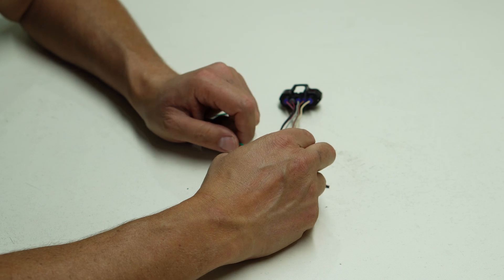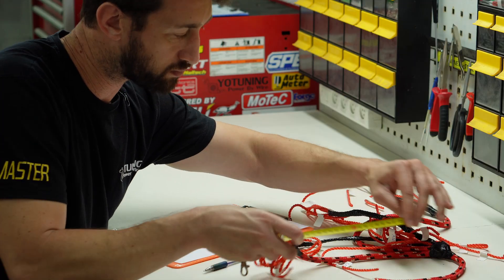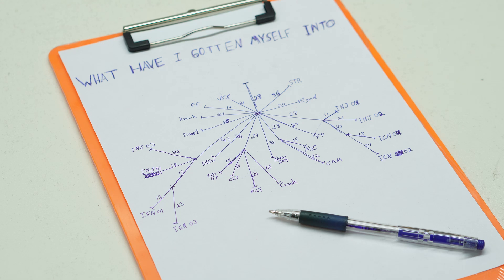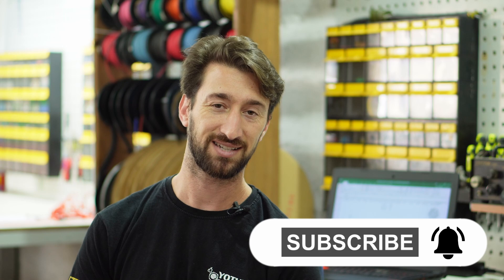The harness layout has been copied onto paper - not my prettiest work, but now that we know what length of wire we require, it's time to start preparing the wires, cutting them to length, and populating the engine bay side of the bulkhead connector. Let me know in the comments if the information here is detailed enough, or if you'd like us to go into even more detail - I just don't want the episodes to be too long or too boring, so I'm trying to find the balance. Thank you very much for watching, and I'll see you in the next one.